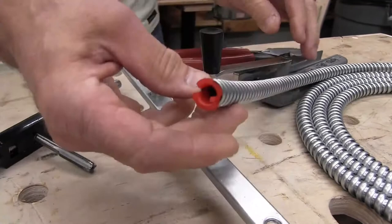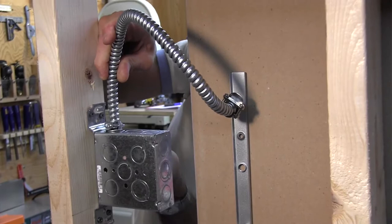We used UL-listed flexible cable — Greenfield cable — and a 3/8-inch redhead bushing to protect the cable at the insert. The flex cable is connected to the J-Box through half-inch knockouts and runs to those threaded nipples.